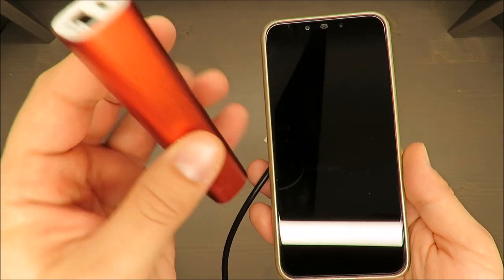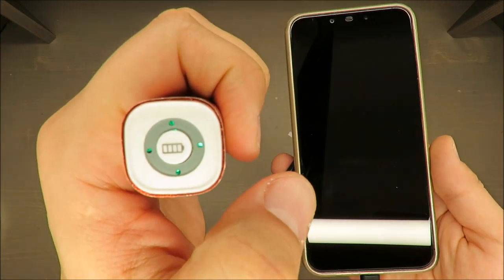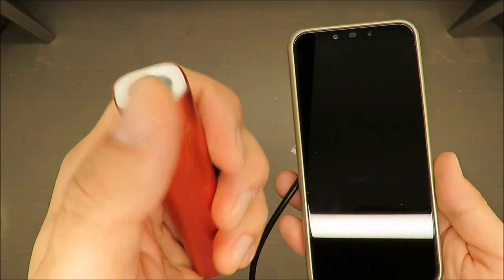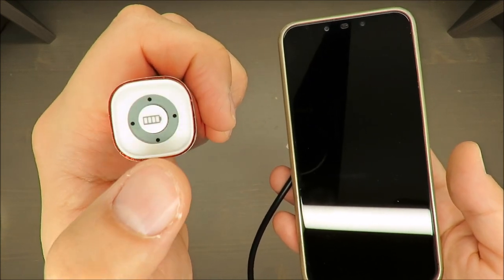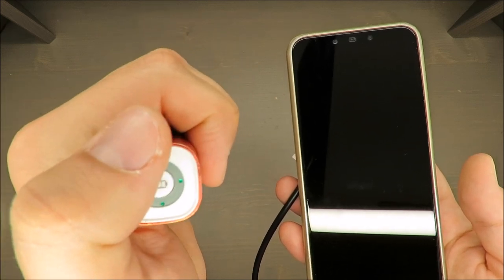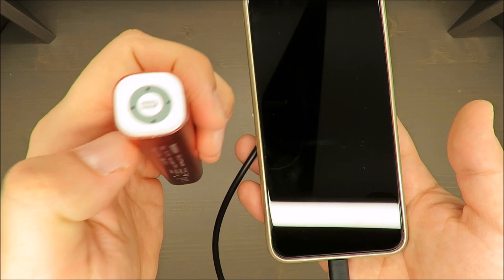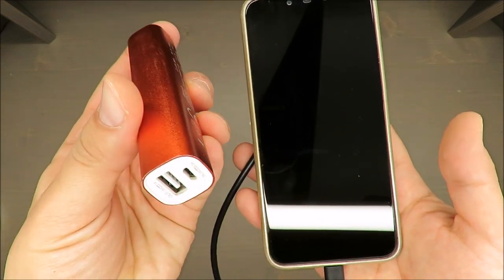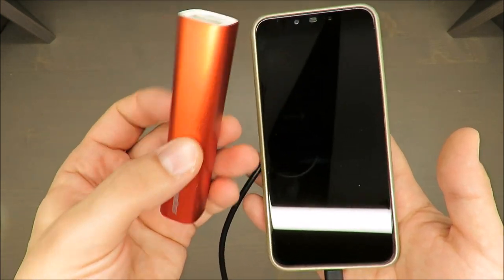It has an indicator showing the charging capacity, and it's very easy to read — each dot represents a quarter, so 25%, 25%, 25%, 25%, which together makes 100%. One small disadvantage is that when it's charging...